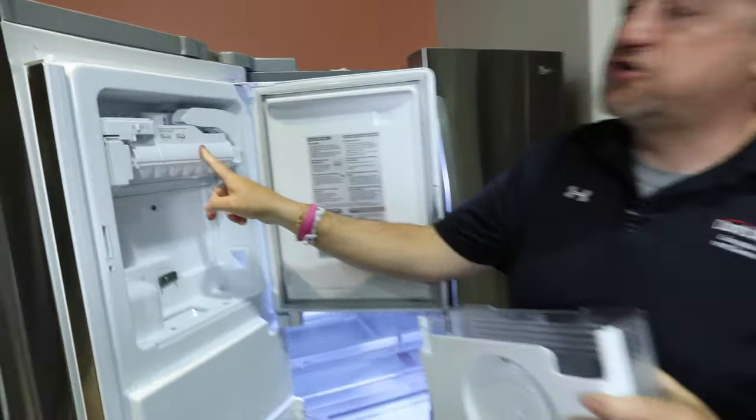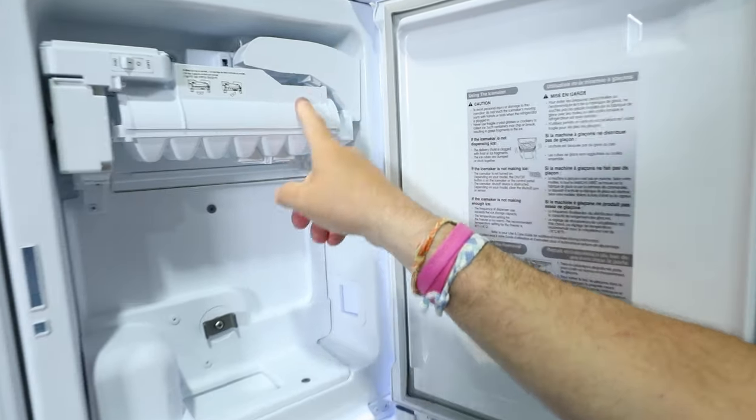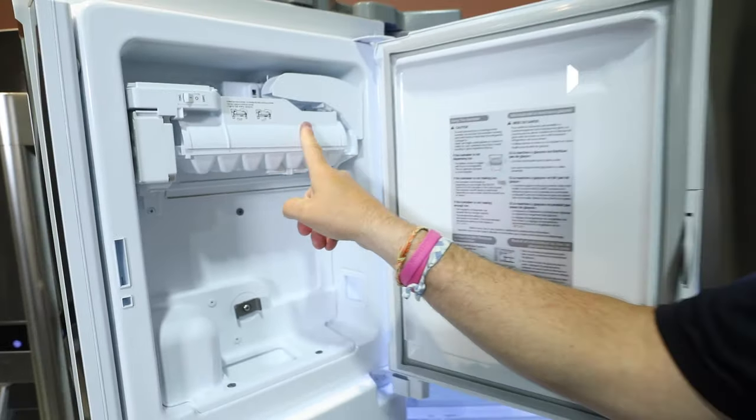The other issue that may arise is ice freezing up in this compartment, and it needs to be ejected through a reset.